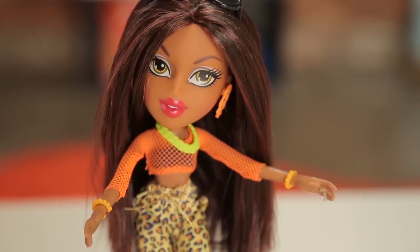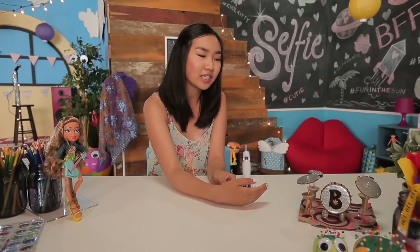Hey guys, it's Jennifer from Generation DIY and today I am back at the Bratz CIY shop. I'm going to show you guys how to make your own Bratz band. I'm going to start out by making a drum kit and I'm using this one as a reference — it's from the 'It's Good to Be a Bratz' video. So I'm going to show you guys how to make your own version right now.